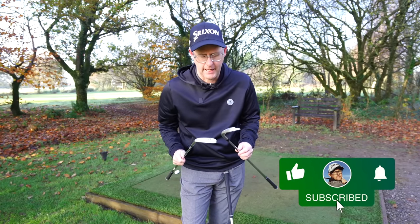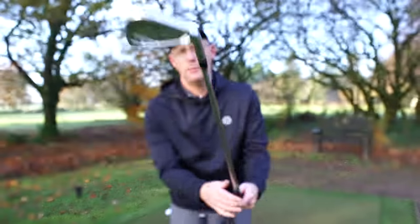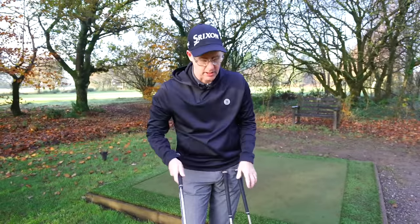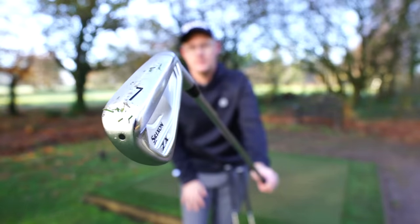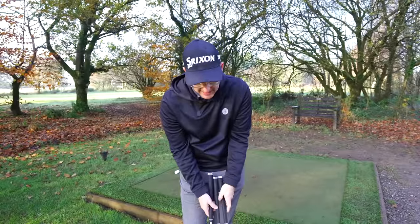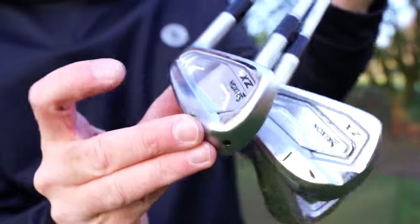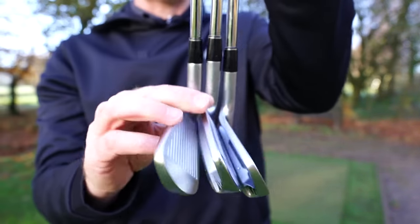Which is a good thing because these irons have got crazy cult status. The seven being the most players-oriented before you get to the ZX Forged Mark II, then the five — the middle ground, a bit of everyone. If you want help but you want good looks and feel. And then the four — this is the one I game. It's had the most cosmetic change because it's really now starting to blend much more with the other two.